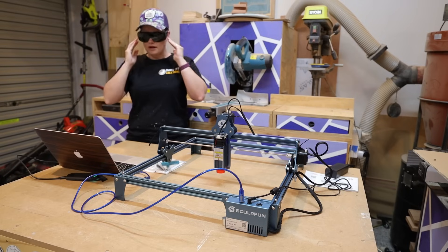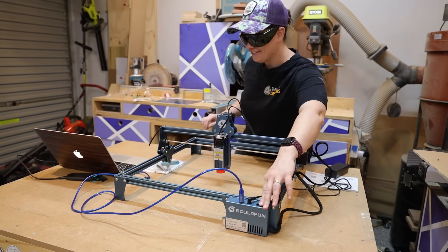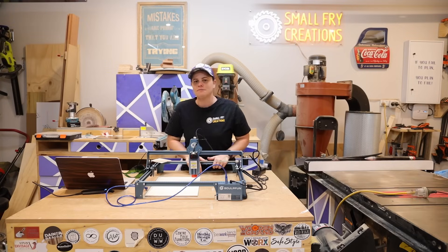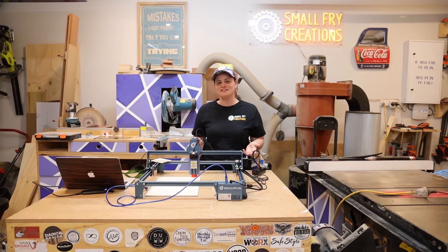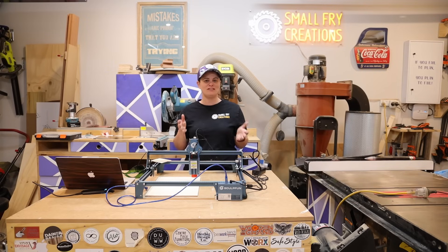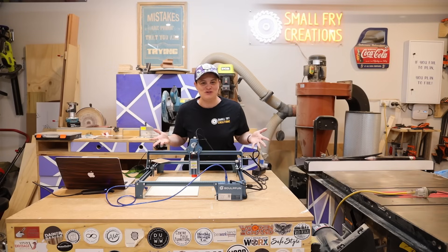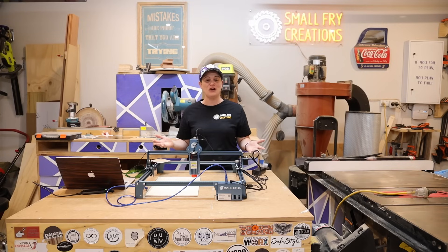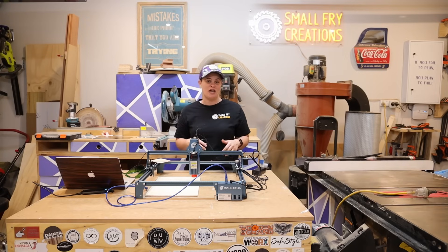LightBurn is downloaded onto the laptop so we are now at the point where we can start using the laser engraver. When you watch so many videos out there, everyone starts by engraving their logo onto the test material the company sends you - that's great, but what settings do you use? I have absolutely no idea, and when I opened up LightBurn I was a little overwhelmed. You can change the speed, the power, and a bunch of other settings - really, where do you begin?